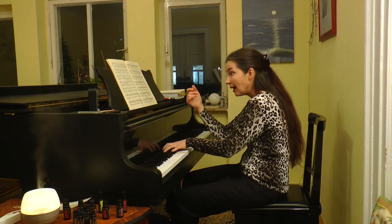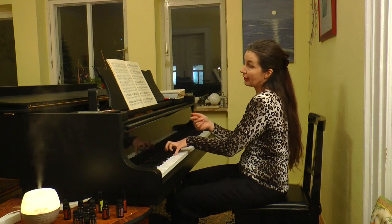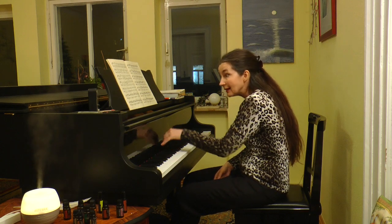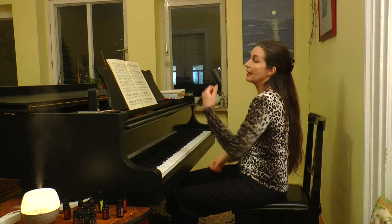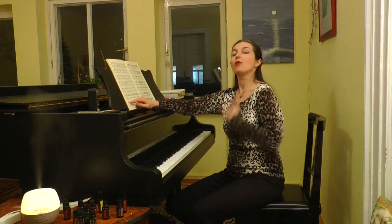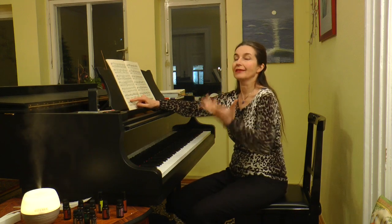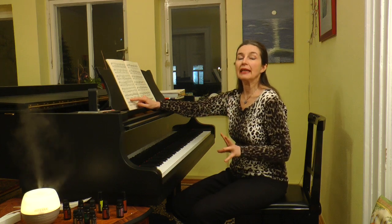You have double dominant, dominant, tonic, tonic, double dominant, dominant, tonic. And it doesn't matter that the tonic is more active and more excited — it is still without any tension. The passage is tense but without tension.